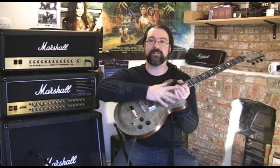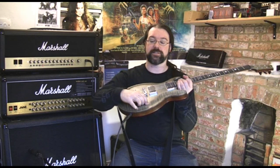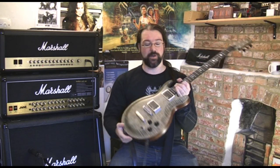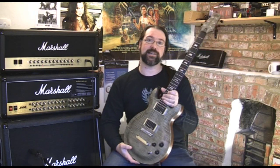The pickups are DiMarzio DP196 and a DP160, both of them coil-tappable for your delight. Three-way toggle switch, tone. Very simple, very powerful. Does exactly what you need.